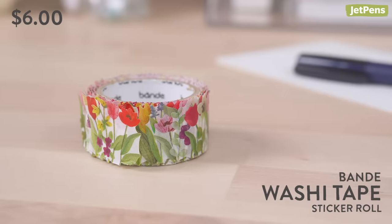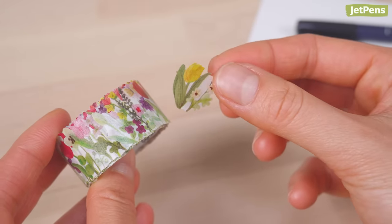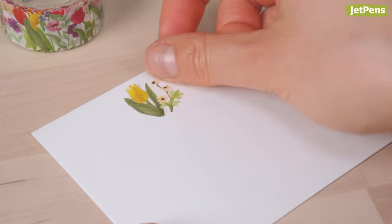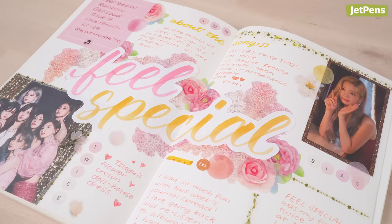To use the stickers, gently peel off as many as you want. Decorate with one at a time, or bunch them together to create charming borders, wreaths, or bouquets.